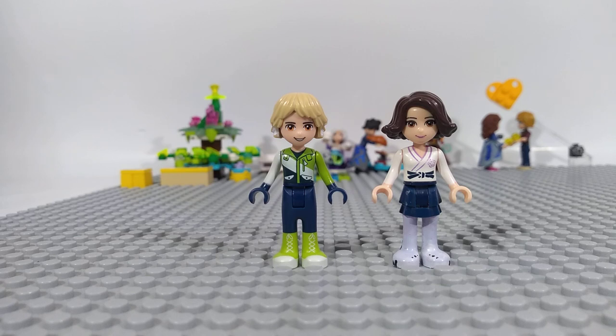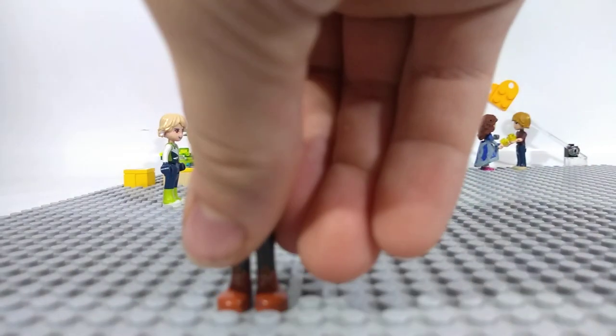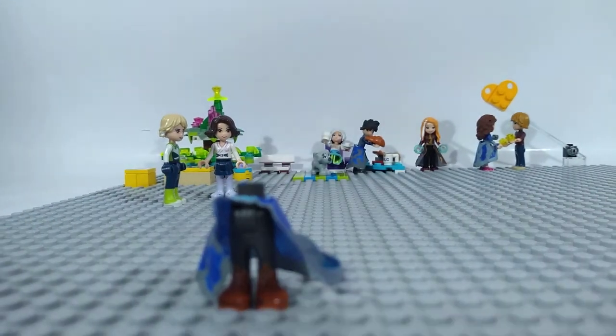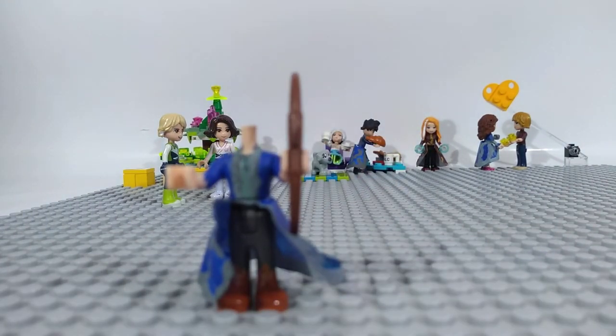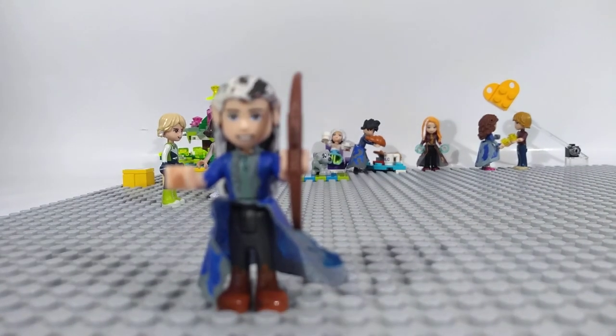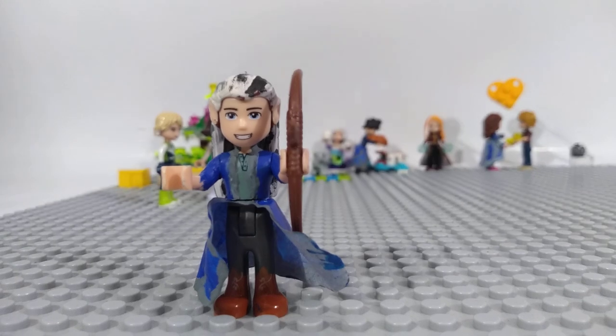The next one is Robin, and he's an elf, which gives him grey pants, a blue robe, and a blue torso, with a bow and arrow in his hand. His hair needed to be painted because in the book he has white hair.